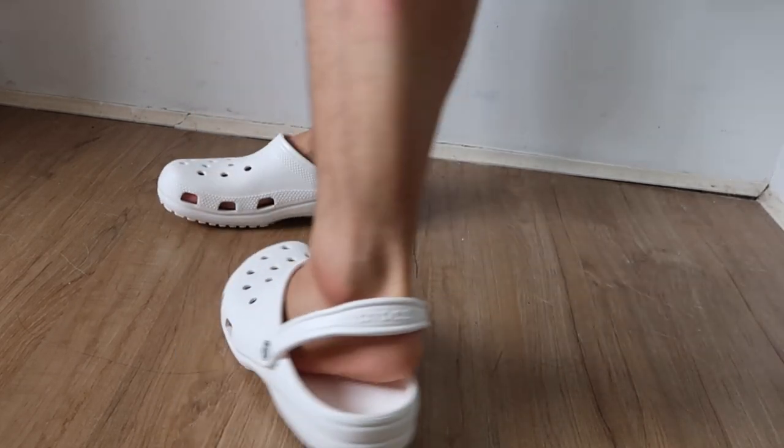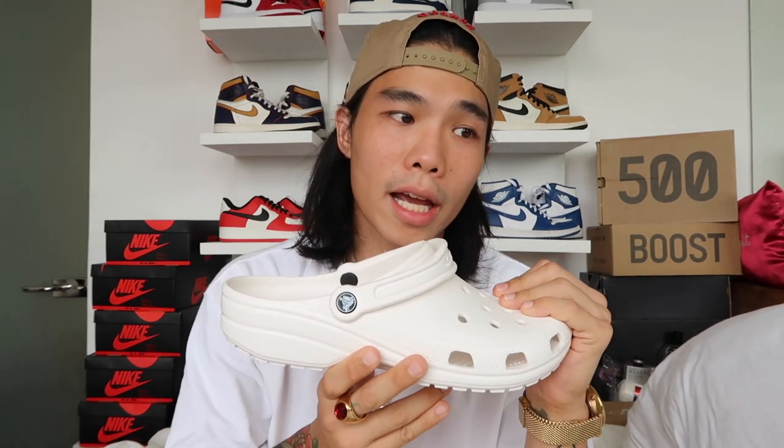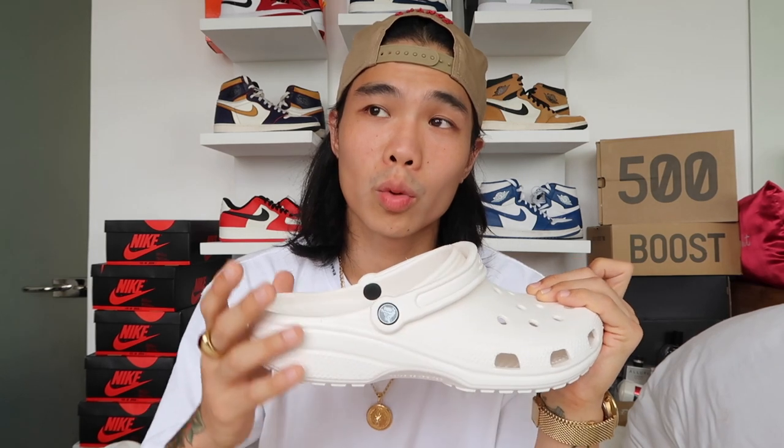And that's it — hope you guys enjoyed this short unboxing and review vlog of the Classic Crocs Clogs. If you have questions, follow me on Instagram at IamDorfOng — you can message me there or comment in the comment section below. Please don't forget to like, comment, and subscribe. See you in the next one, bye!